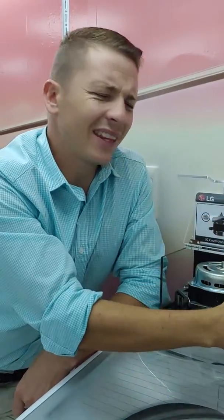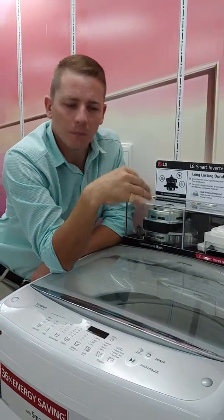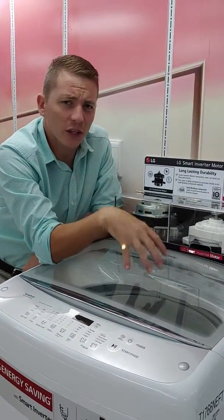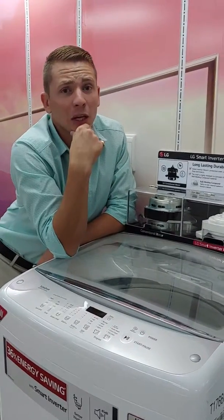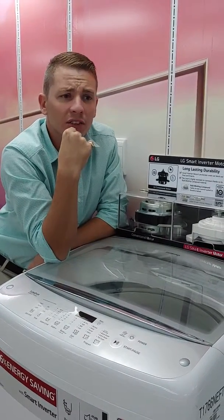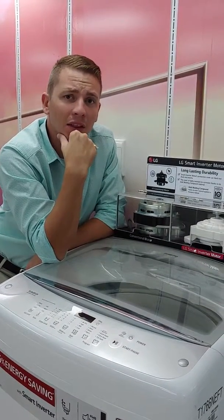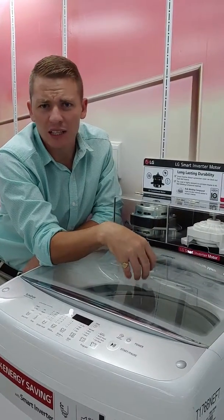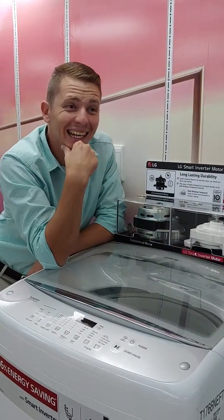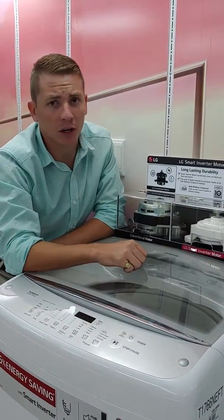Let's break down the energy usage. It only uses 67 kilowatts per hour, which costs you about a rand per 8 kg wash in the top loader. Our competitors are running on an average of 138 kilowatts. Why is that important? Because as a customer you're saving 140 bucks a month on actual energy — that's R1,444 a year just by having an LG inverter top loader. It's very important.